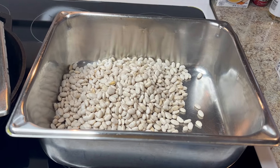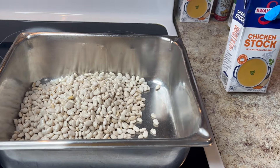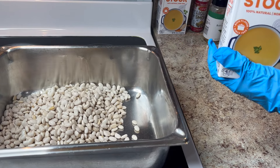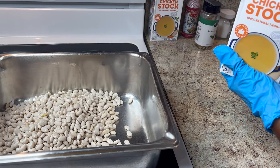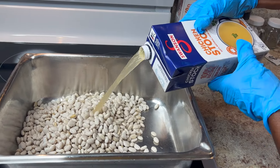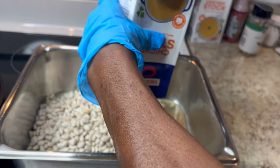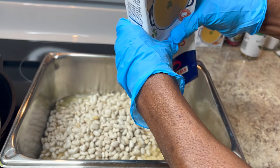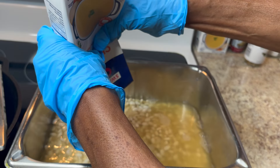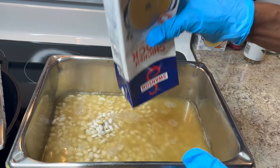I'm using about four cups of stock — you can use chicken stock or chicken broth, I chose chicken stock. I'm going to pour all of this in here and let them start cooking. Then I'm going to cut my vegetables and put them in after they start cooking, because these beans are going to take a long time — about two to three hours. I'm going to let them cook and be patient so I can make some good old-fashioned bean soup.